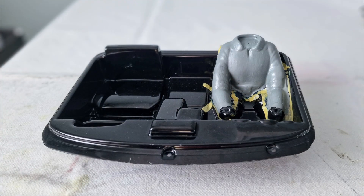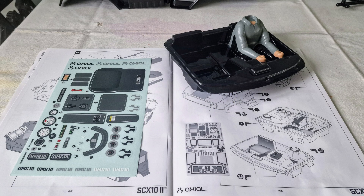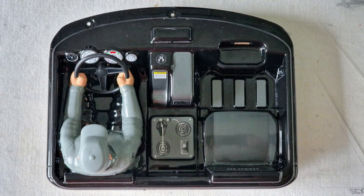I wanted the driver to show up in the cab so I painted his torso with a brush on the outside of the interior using Tamiya acrylic battleship grey. Then I painted his hands and a bit of his neck with Tamiya acrylic flesh. When this was dry I screwed the driver's plastic head and cap, which I'd also painted with the same colours, to the torso and applied the decals to the interior.